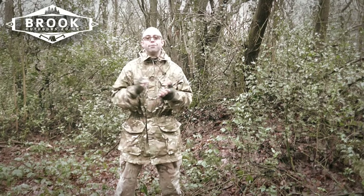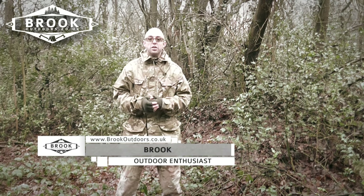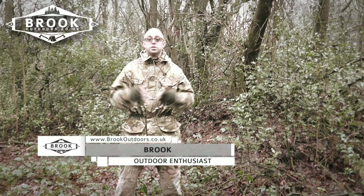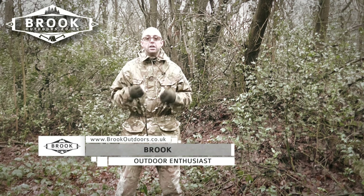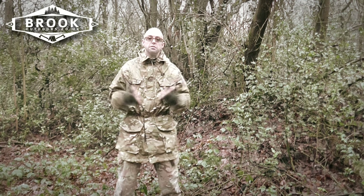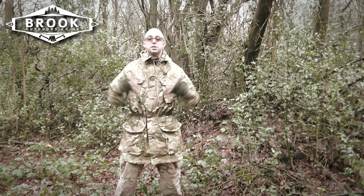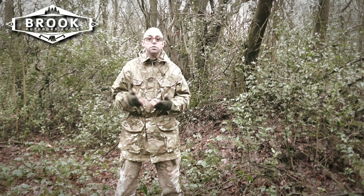Hi guys, thank you so much for being here and I really do hope you're doing well. One of the hardest things to do when you are in nature or camping in the wild is to remain unseen. Even the dullest colors in their block pattern formation can make you stand out and draw attention to you, which is not great if you want to be out in the wild enjoying your solitude.